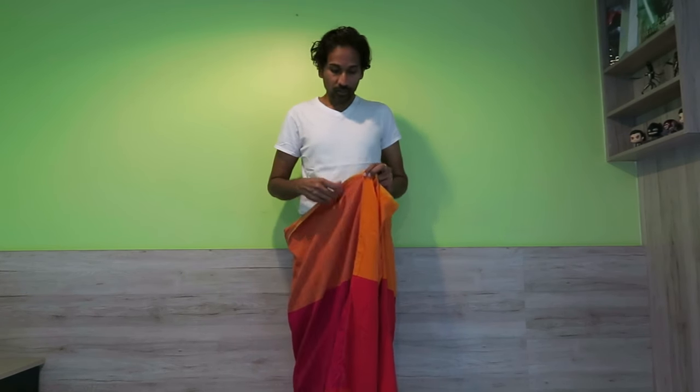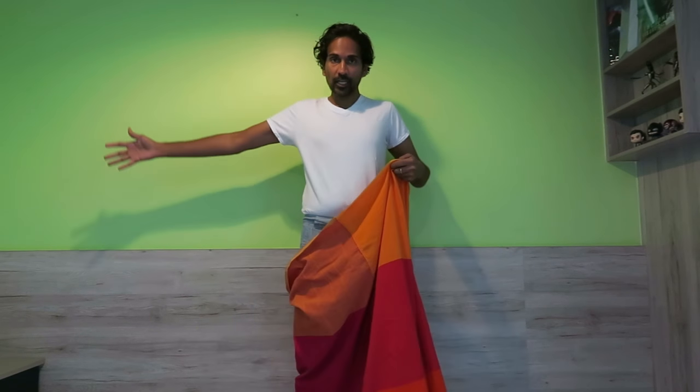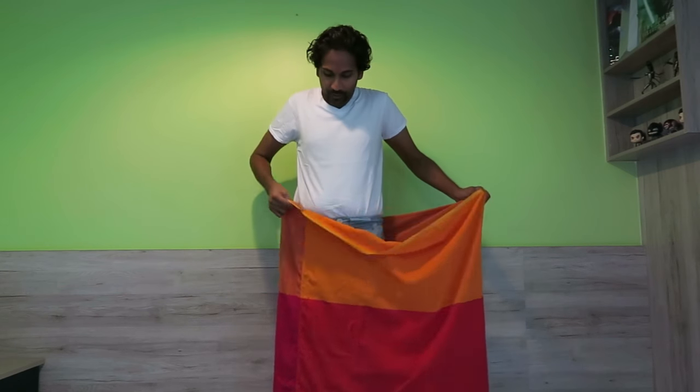Here is the first way to wrap a Sri Lankan sarong. One thing you'll notice is that sarongs have a seam. These are different from the lungi and the dhoti, which do not have seams — they're open, kind of like a very long tablecloth or towel. So the Sri Lankan sarong is very easy to wrap.